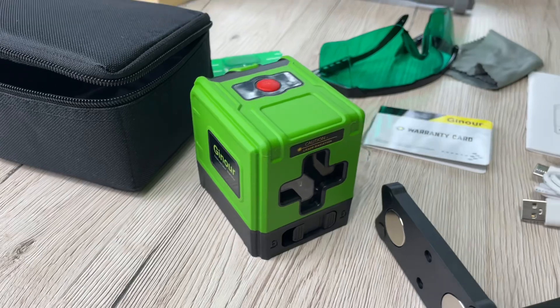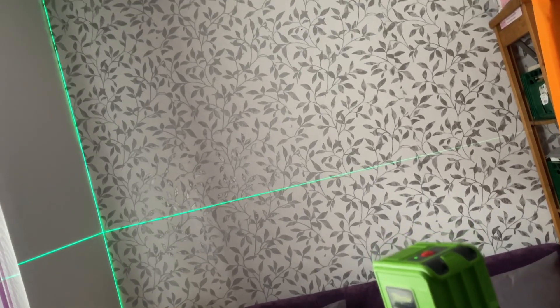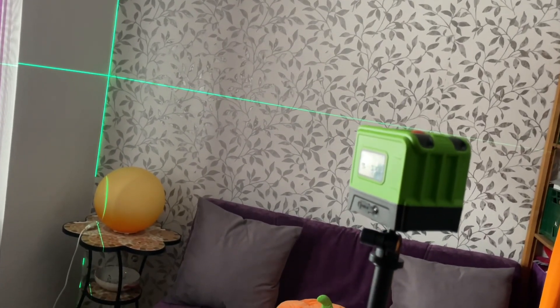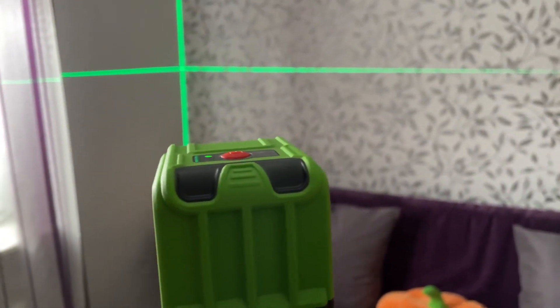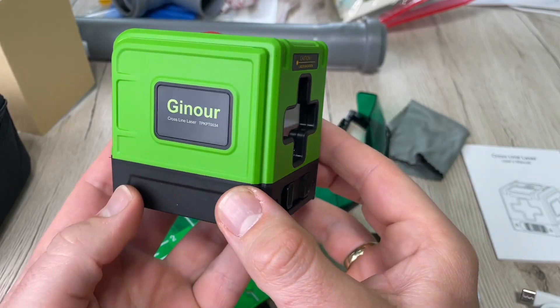The kit includes a line laser for construction or picture hanging, protective glasses, a reflector, and a magnetic base. That means everything you're going to need for DIY at home or on your worksite is included.